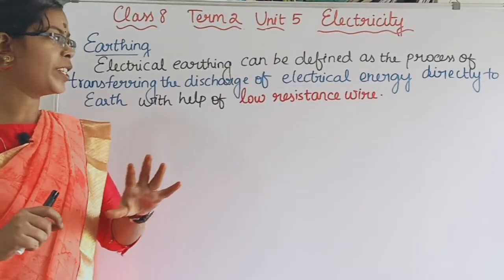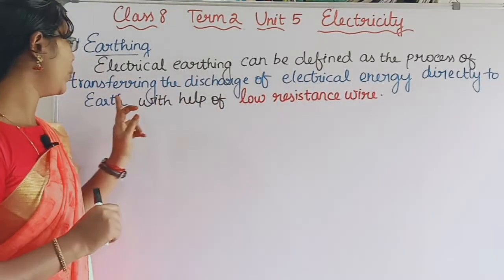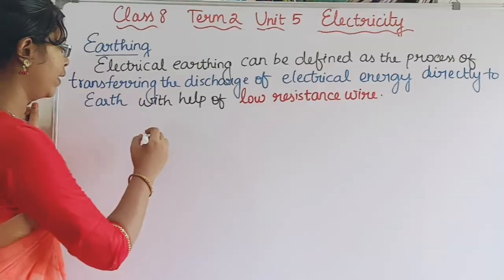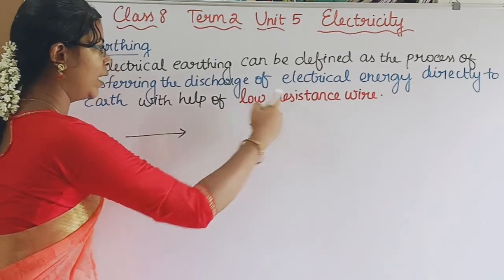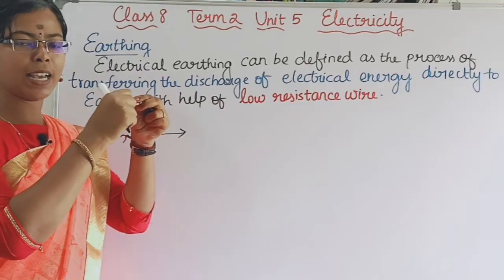Electrical earthing has a proper definition: it is the process of transferring the discharge of electrical energy directly to earth with the help of a low resistance wire. The earth wire is referred to as a low resistance wire, which allows the current flow of electric energy.